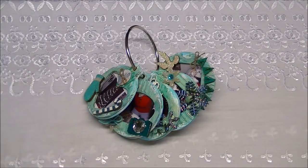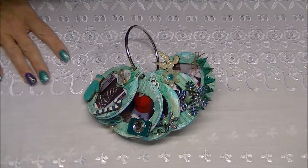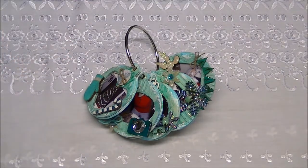Hi everyone, it's Jane at Velocity Vet 08 and this is my finished design team project for Sawcrafters for the Christmas ornament photo album.